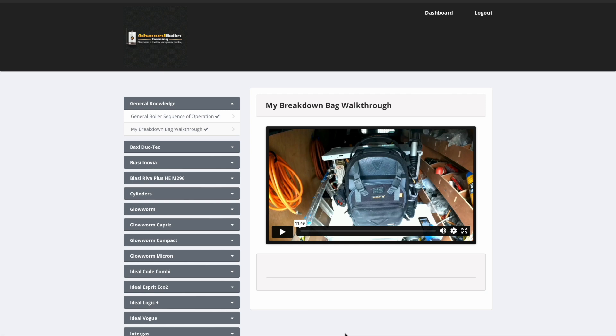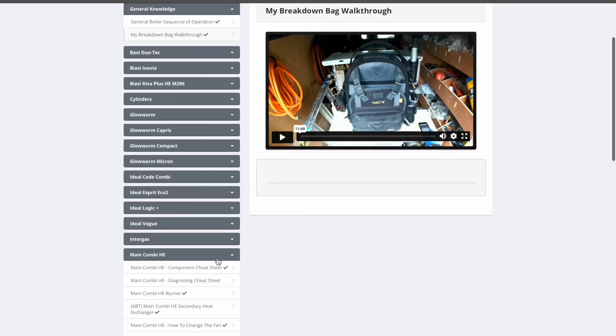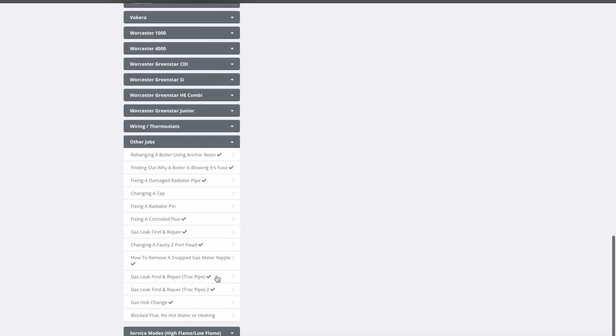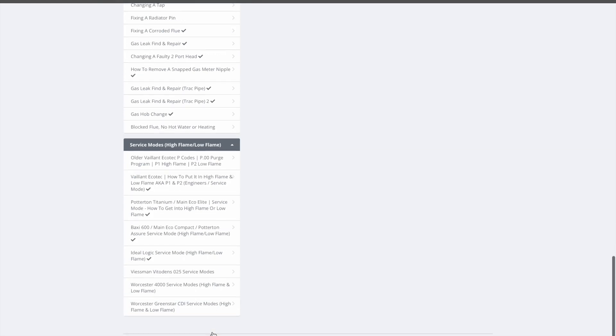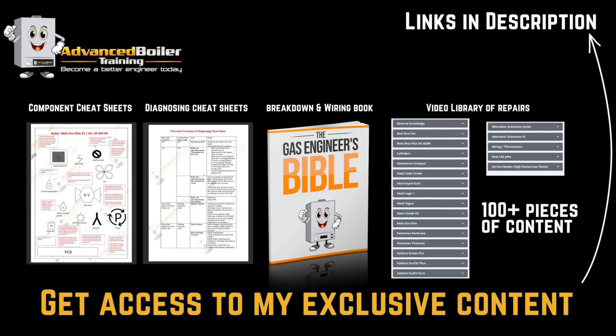If you're a gas engineer and you like this video, you're going to love my organized video library of boiler repairs and technical content. It's all organized by boiler make and brand — so for example, if you're working on a BRT Reva or a Main Combi Heiqi, there are videos on how to change certain components. There are also other jobs and different service modes, and I'm constantly updating it as I experience more jobs. Links are in the description — I'll see you in the next video.